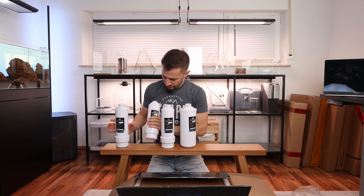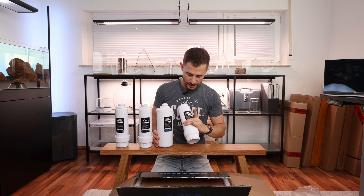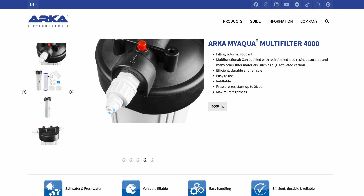Basically the water goes through the pre-filter, active charcoal, then it goes through the membrane and then a final active charcoal, and that final step can be replaced by a resin.